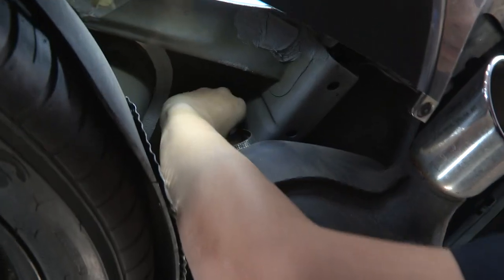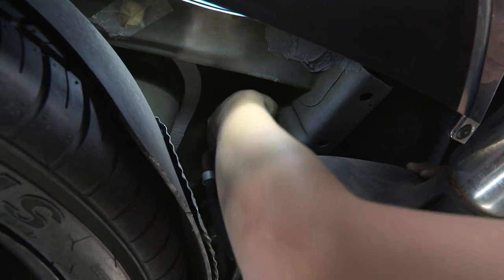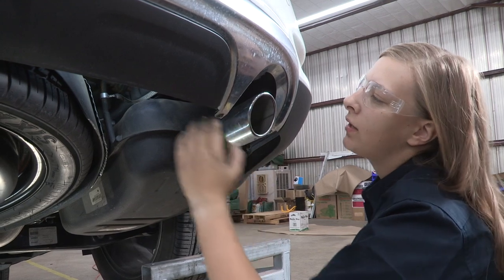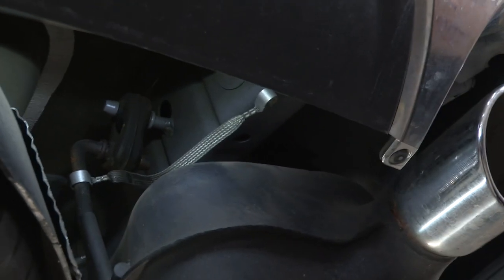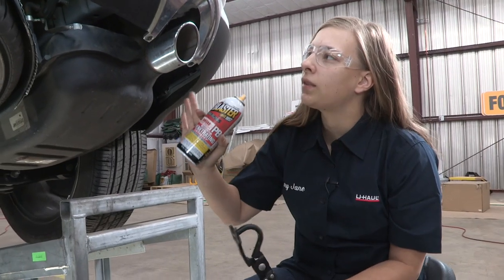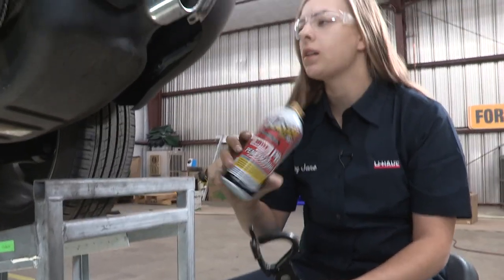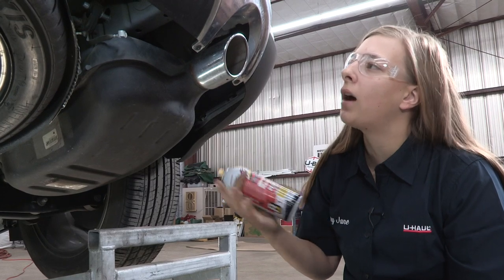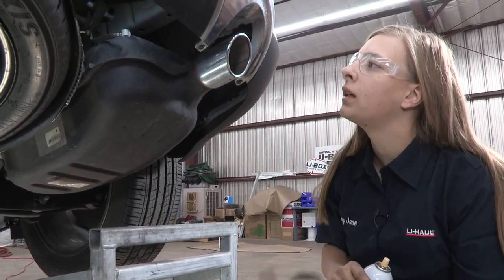We're going to lower the exhaust by removing these rubber isolators on either side of the exhaust — there's two on the passenger side and two on the driver's side. To take these rubber isolators down, I'm going to be using exhaust pliers and some lubricant. You can also use a pry bar or just manhandle them — they'll pop right off. Let's get to it.